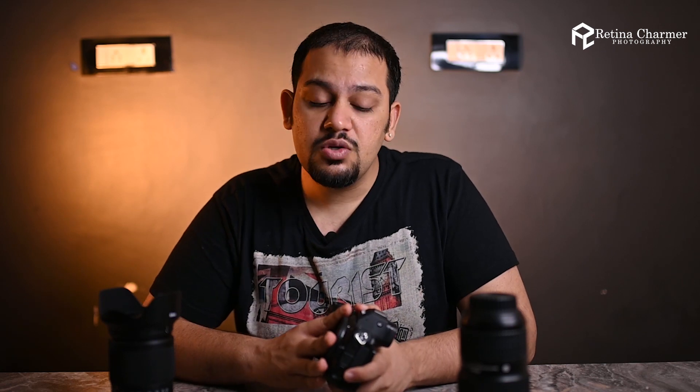Talking about the specifications, this camera has a 24.3-megapixel CMOS sensor and the company states that it is not back-illuminated. Technically speaking, if the sensor is not back-illuminated, the image quality especially in low-light scenarios is not as great. I haven't tested it in comparison with the Z6, but technically the low-light image quality wouldn't be as good as sensors that are back-illuminated.